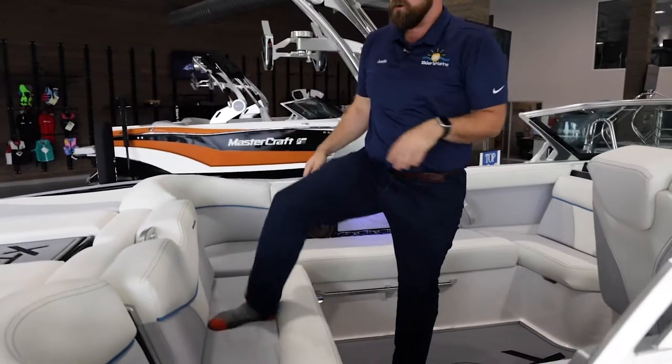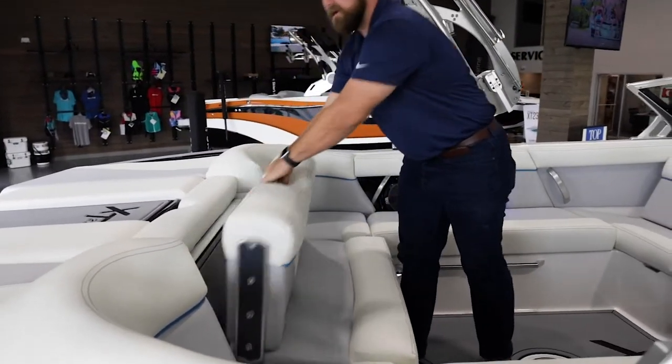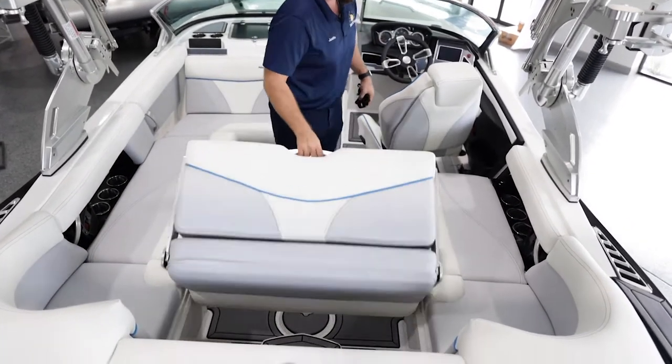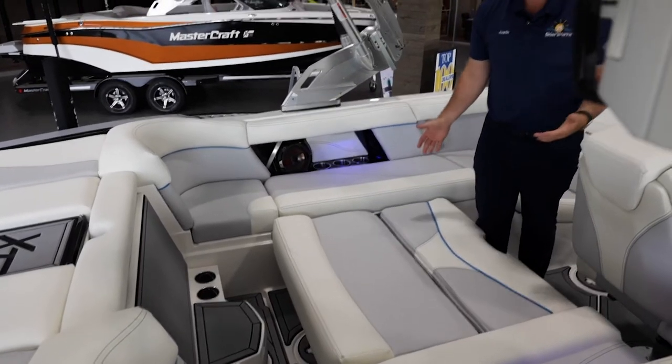As I step down into the boat, I'm stepping down on one of my favorite parts of the boat, which is our convertible rear seat. It flips all the way back on our XT line, or if you get really tired and are just looking to sunbathe, it also will lay all the way down.